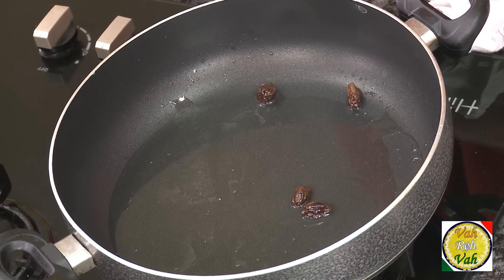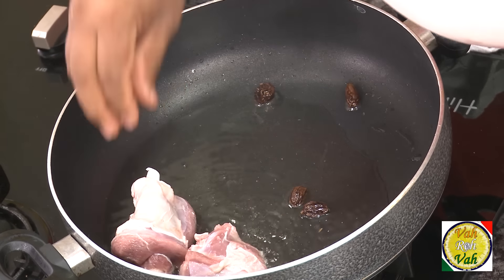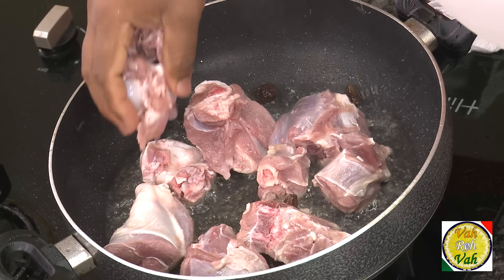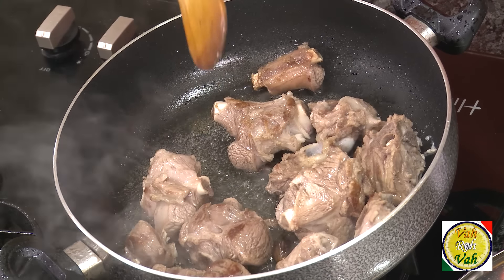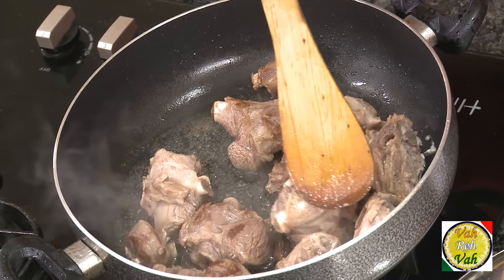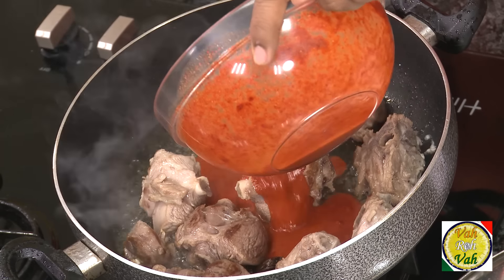Now the ghee is heated up and my black cardamom is nicely roasted. Add the pieces of meat and cook in this ghee until the meat becomes slightly brown — that is when you get a very good flavor in the gravy. It is always better to fry the meat like this and then cook it on a slow flame. This method of cooking is used not only in India but throughout the world — when you roast the meat like this it is called the Maillard effect, which caramelizes the outer coating of the meat and gives a very nice flavor.